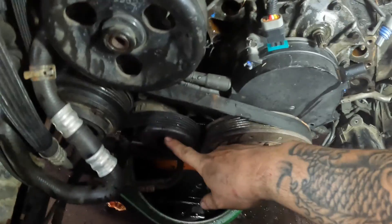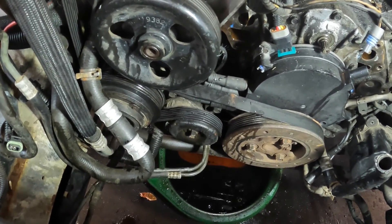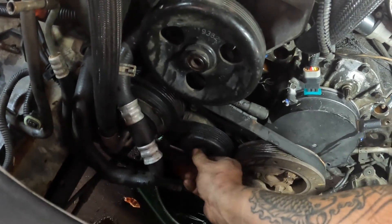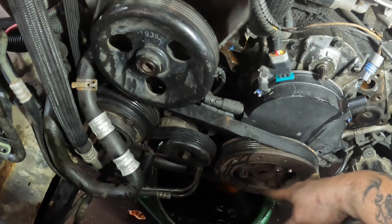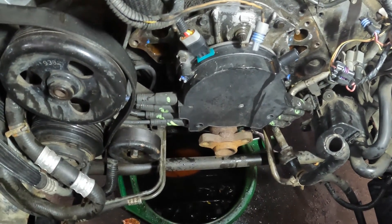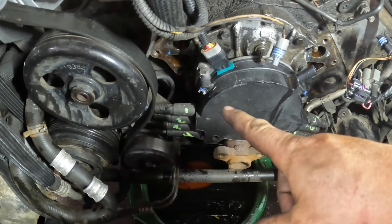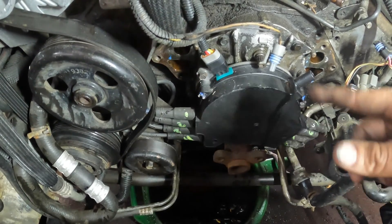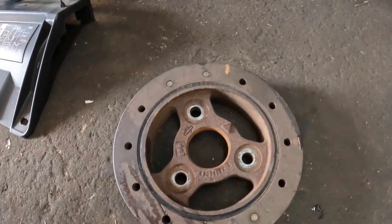You need to take the belt off. The tensioner is right here and I believe it's just a 13-millimeter. Then you can take these bolts off. If you pull the harmonic balancer off you don't have to pull the main crank pulley off, which is good. I numbered the spark plug wires one through four on the passenger side and five through eight on the driver's side, just so I know what order they go in - one, two, three, four down, five, six, seven, eight down. And here is our balancer.